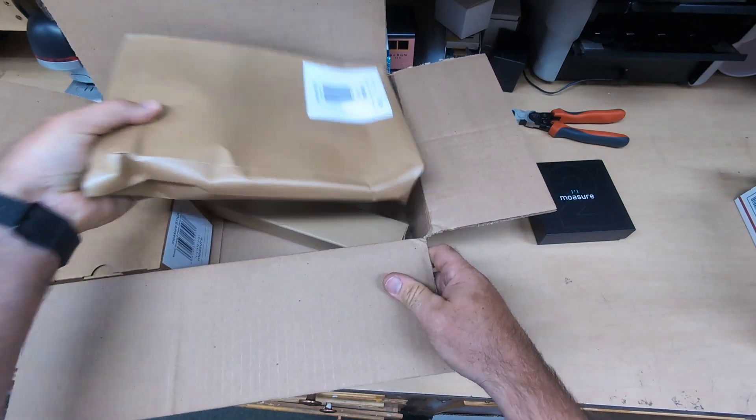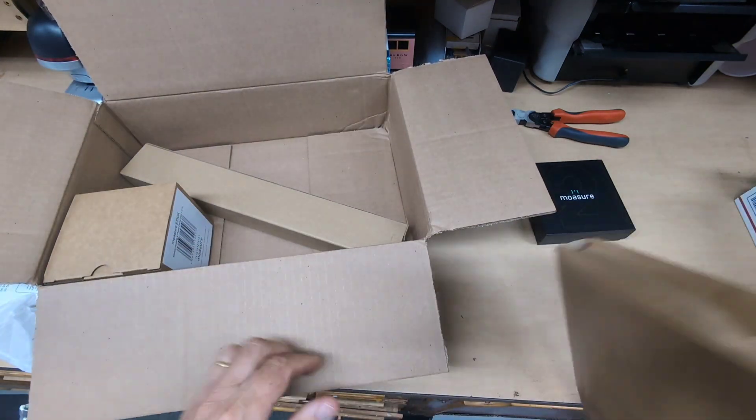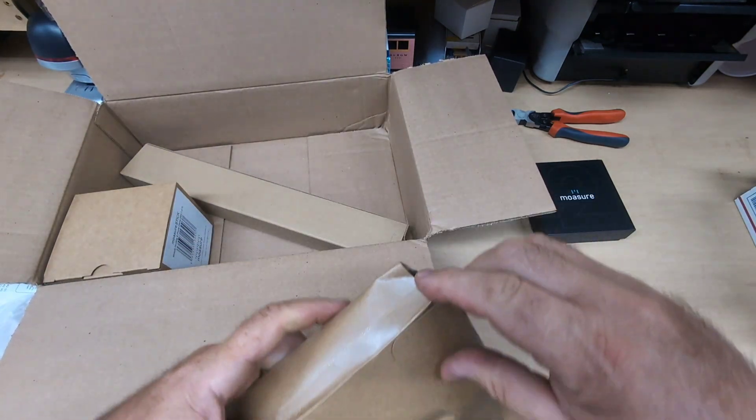But right now this is just an unboxing — this is what you get in the box. This is the Mosier stick.